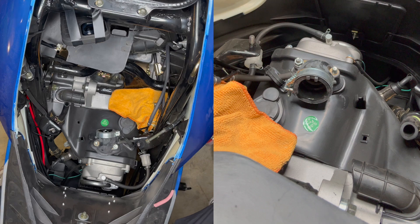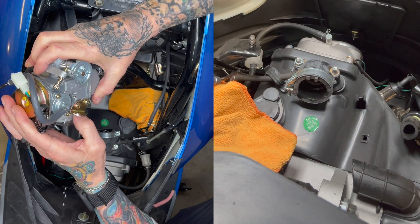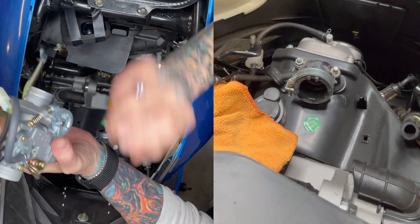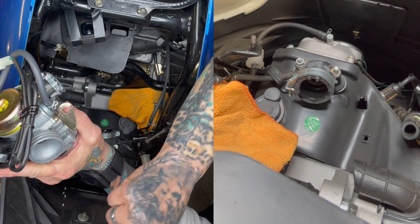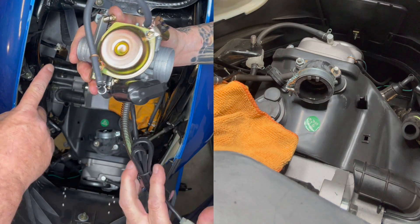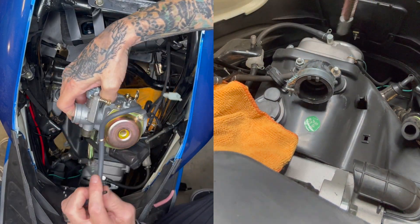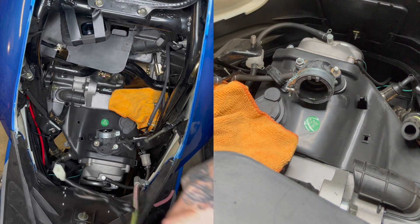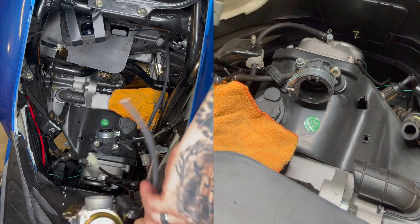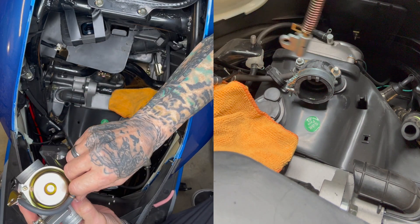Now we just follow the reverse order on our brand new — this is a KF standard from Japan. Now we want to take that cap off. Don't try and put that together and then put your air filter on it — it won't run. So now we got this whole piece here. We take this portion off because we only need this vacuum line. We'll go ahead and remove this piece and stick that back up in there, just in case for future reference in case I need it again.